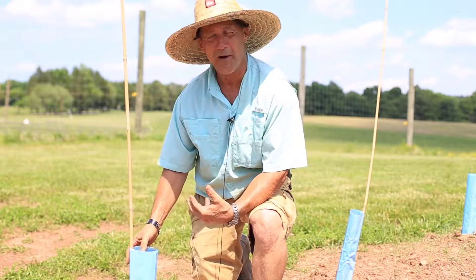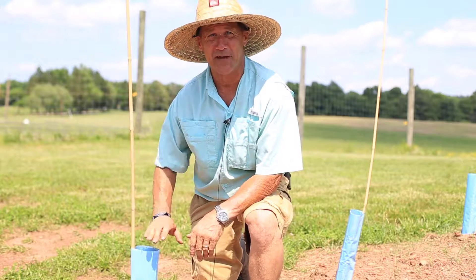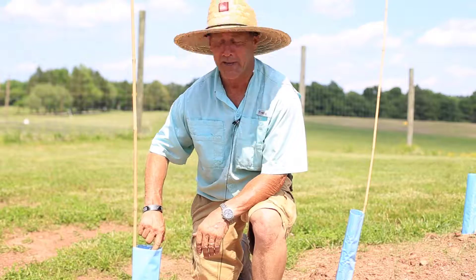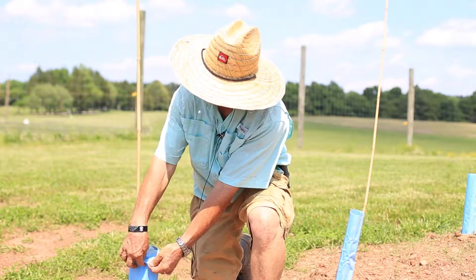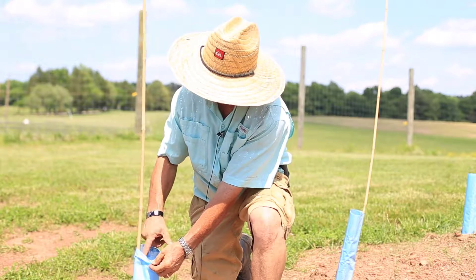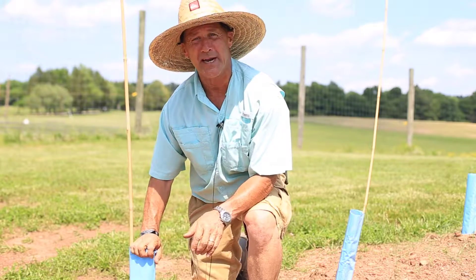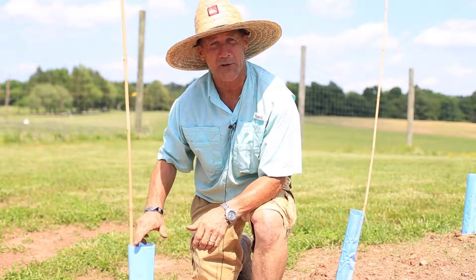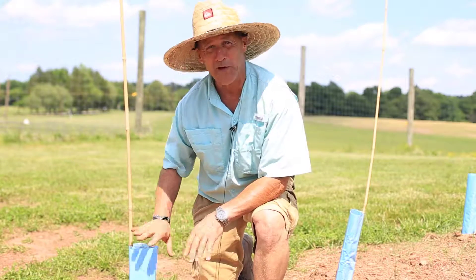A lot of times people ask us, what are these blue tubes we see out in the field after you guys plant the vines? This is actually called a Blue X tube and it's a two-part tube. There's an outer section that the light doesn't really get through and then there's an inner section. What this does is it kind of acts like a greenhouse. The water condensation forms between the two layers.